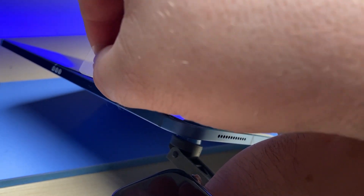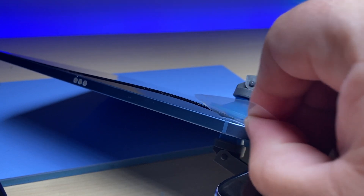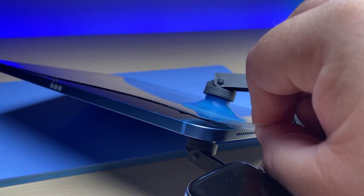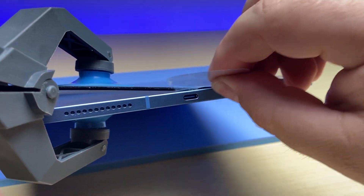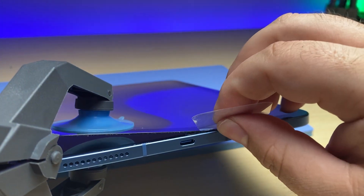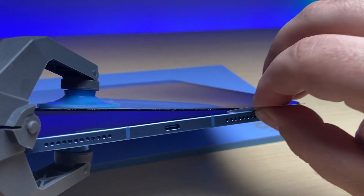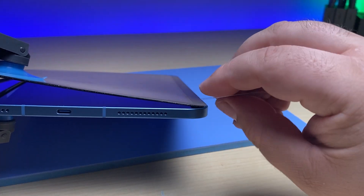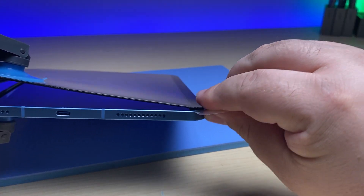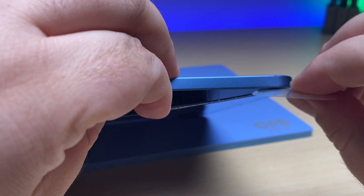Get around that corner and work down the short side. And there we go — we've got it halfway up and almost there. We slice around the corner just a little bit there. Now we'll flip it over and go to this side and do the same thing.